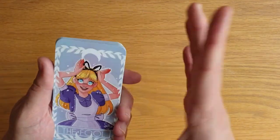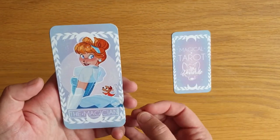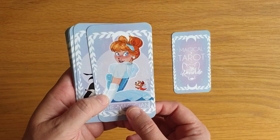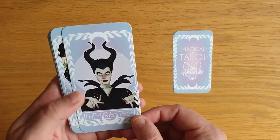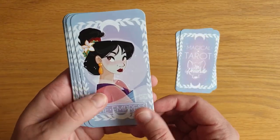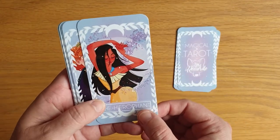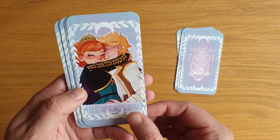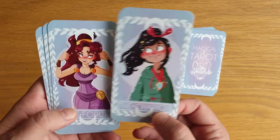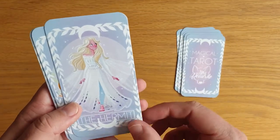It's narrow — tarot height but narrower than a normal tarot. We have Alice for the Fool, Cinderella for the Magician with Gus Gus — wait, it's Jack, isn't it? The Priestess is Maleficent, the Empress is Mulan, the Emperor is Peter Pan, the Hierophant is Pocahontas, the Lovers are Anna and Christoph, the Chariot is Vanellope von Schweetz — as if it could be anybody else — and Strength is Megara from Hercules. The Hermit is Elsa from Frozen.